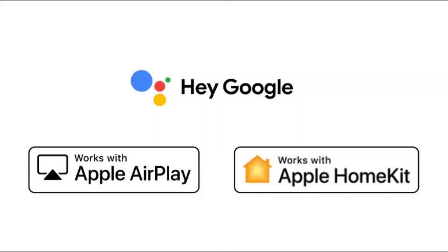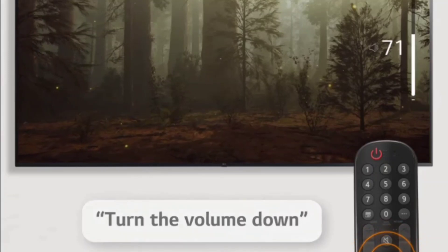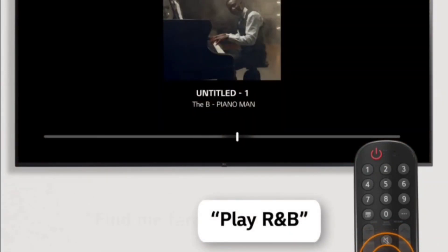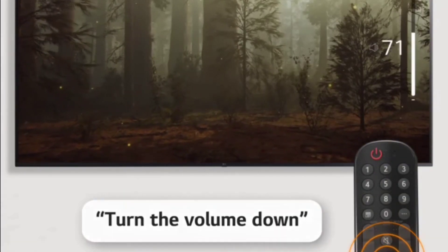TV ini juga mendukung perintah suara melalui Google Assistant dan Amazon Alexa. Tapi jika kalian ingin menggunakan perintah suara, kalian harus upgrade remote control ini terlebih dahulu ke Magic Remote LG, karena remote control TV ini belum support menggunakan perintah suara.